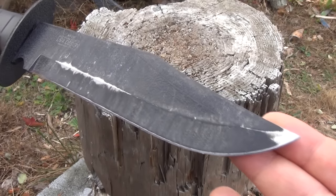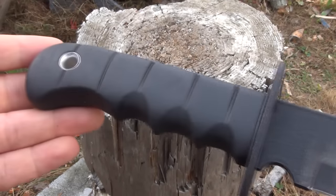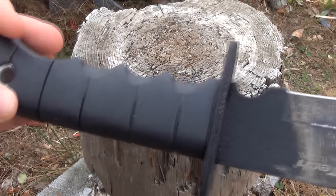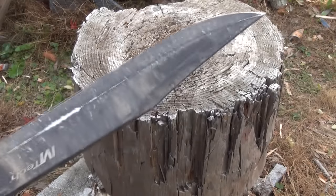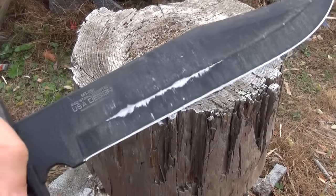With a knife that's so cheap, I just felt it would be good to do a video and test it out, because you wouldn't really expect a knife of this price to hold up to much use at all. But it did surprise me.